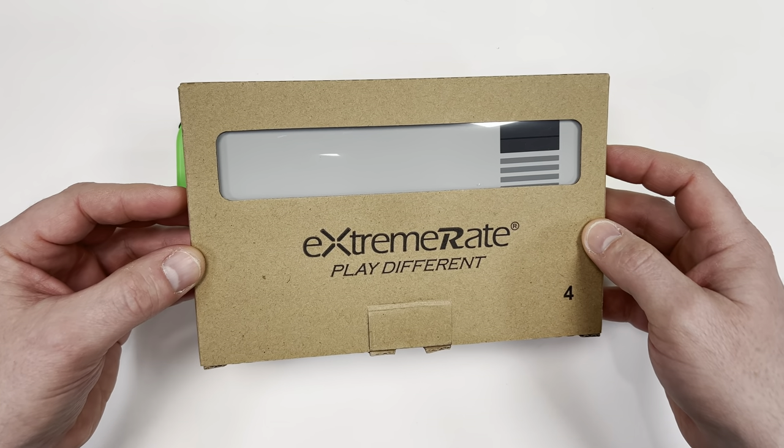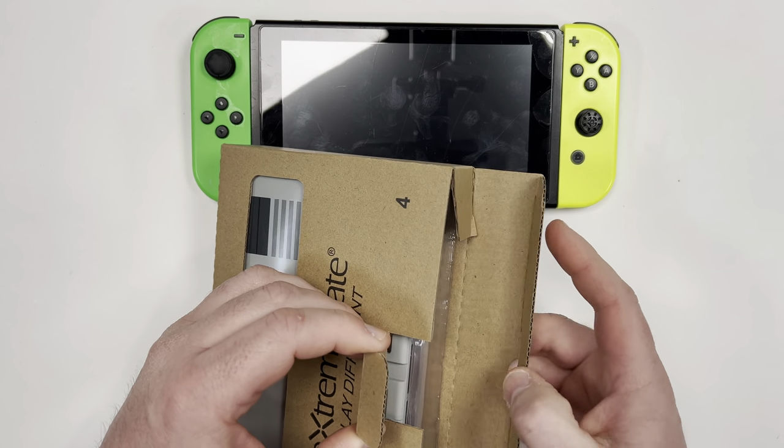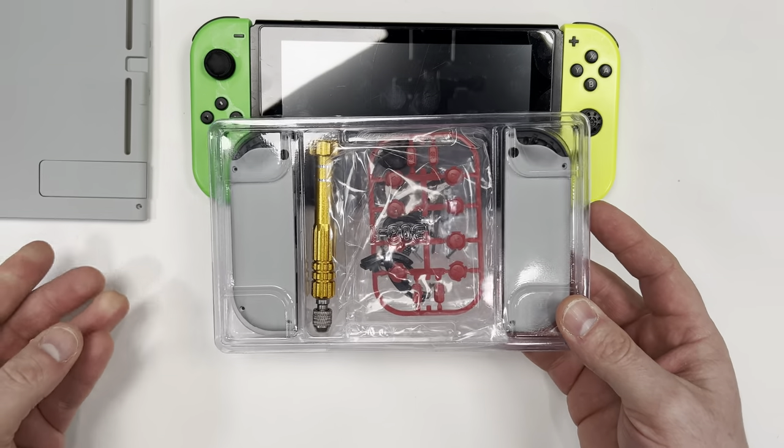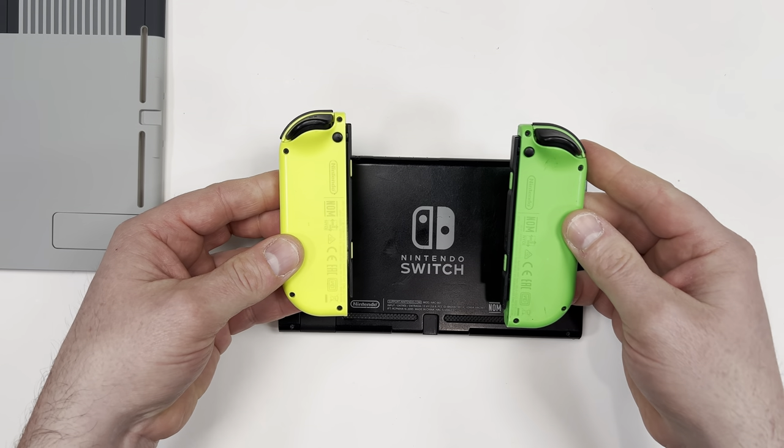So today I'm going to fix all these problems by installing this ExtremeRate housing kit. These housing kits include a panel for the back of the Switch that come in many different colors and styles. The kit I purchased also includes a shell for the Joy-Cons that I'll install later in the video.